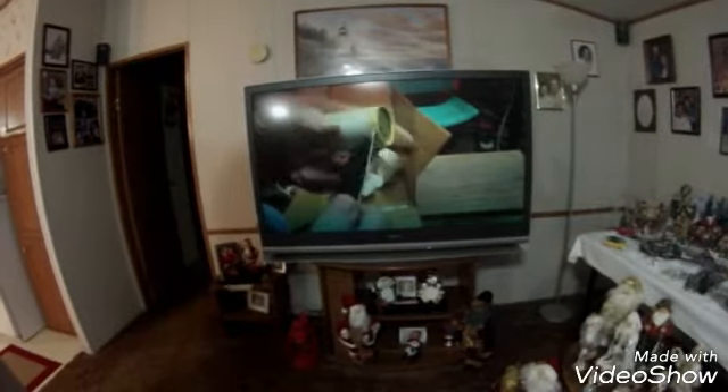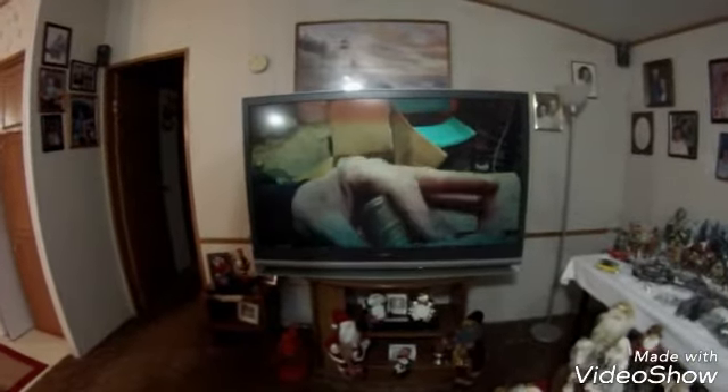Hey guys, this is Paul Hughes with American Woodland Relics. We're going to make some Brunswick stew tonight while we're watching — listening to a little Cain Beeping. Looks like he's going through some halves, but I'm going to watch — or listen to — a lot of his videos tonight.